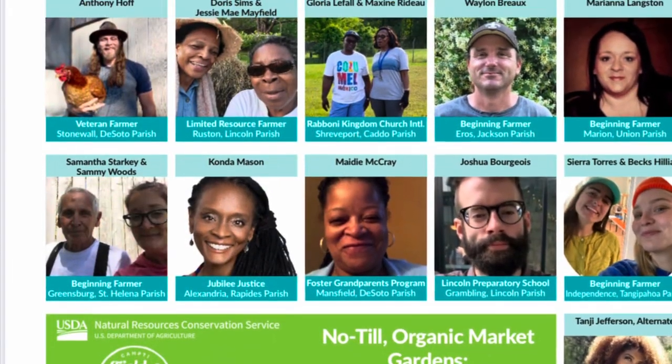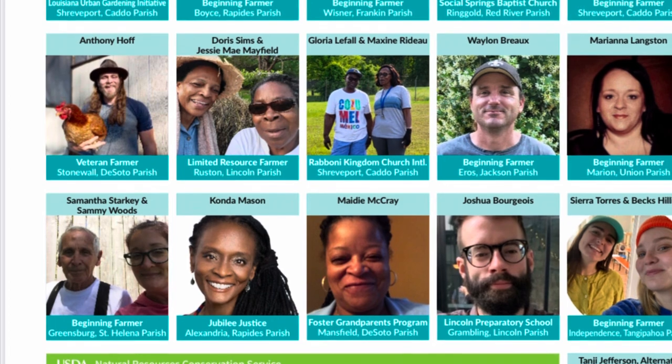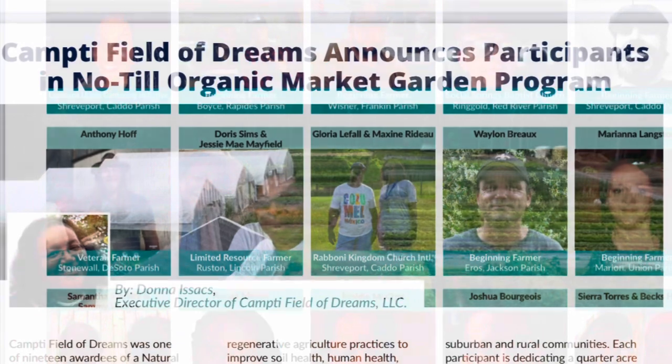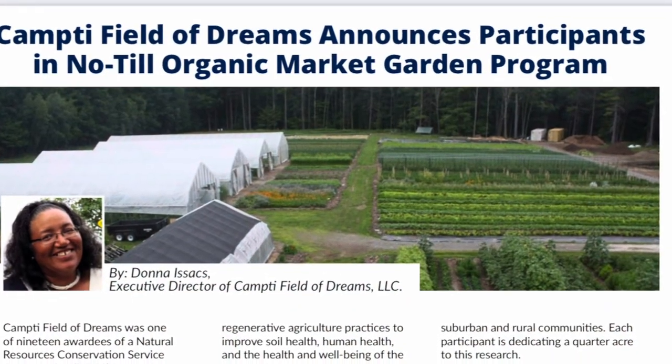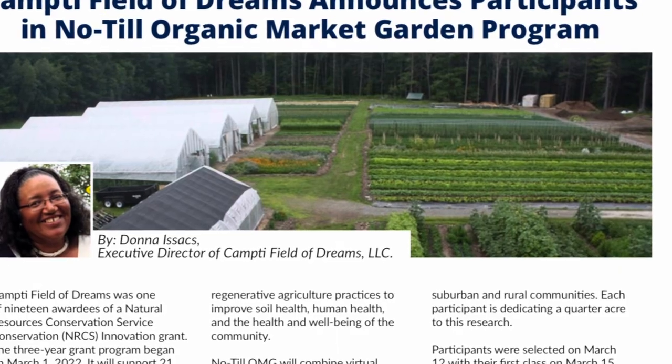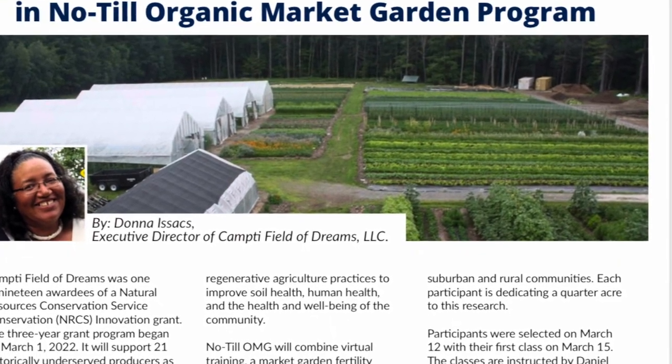We just wanted to share real quick and congratulate all the other scholarship winners through Canty Field of Dreams and the USDA NRCS scholarship program we are all working in. Stay tuned.